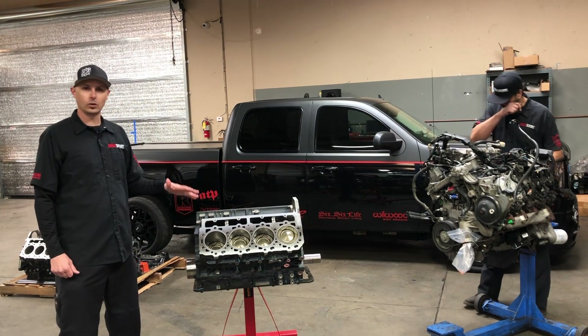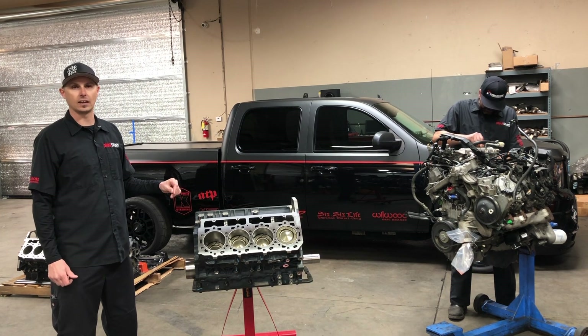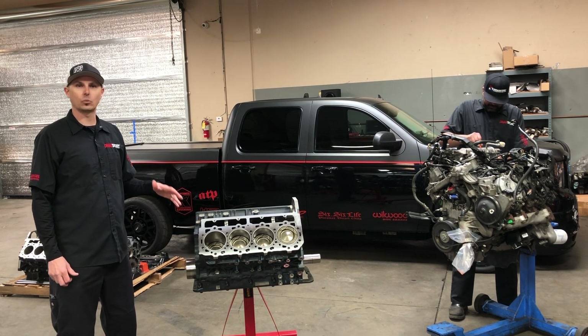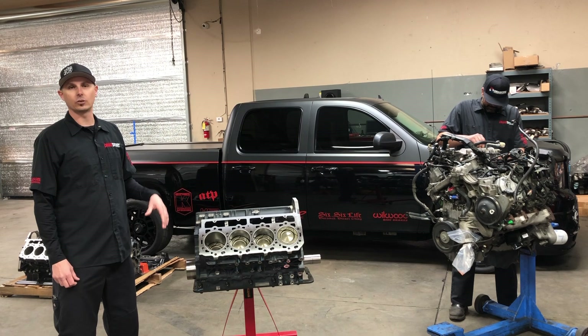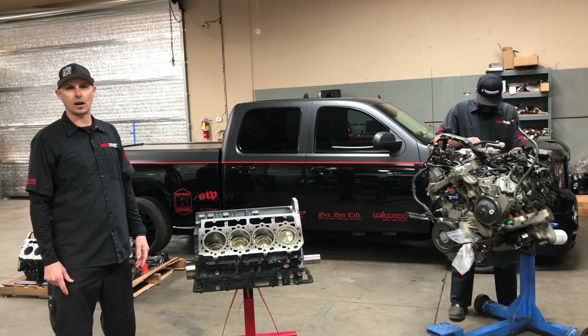This motor is ready to go. It's about ready to be boxed up and hit the shelf, so when you order it, it'll ship out same day. This is something that you don't have to wait six to eight weeks to get built. You don't have to send your motor back in. No core charge, no waiting around — you order it, it goes out.